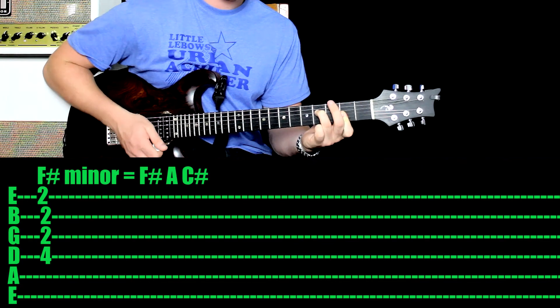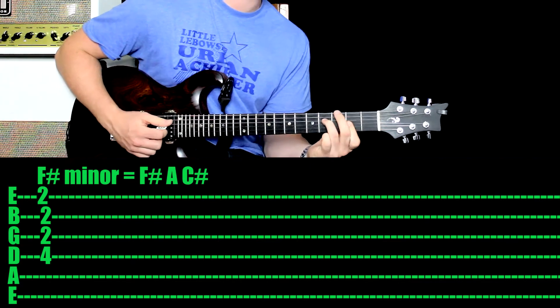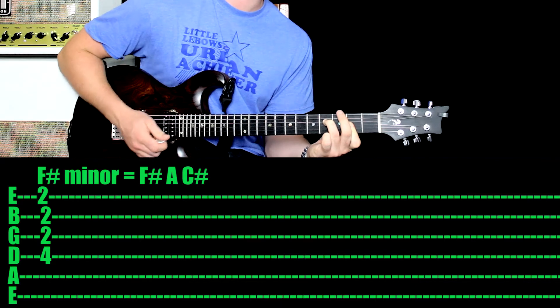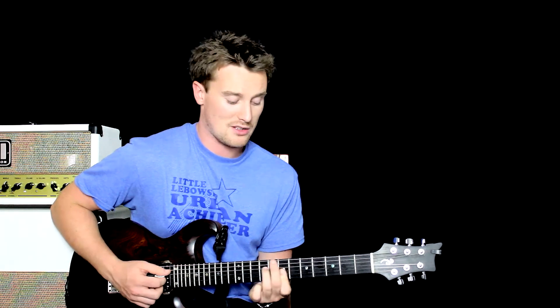It'll take a little bit of time but with practice you can definitely get there. It's F-sharp minor because of where it is and the notes you're holding. Move it up one fret and you've got G-minor. Move it up two frets, you've got A-minor. Up another two frets, you've got B-minor. All the minor chords are there with that one shape.